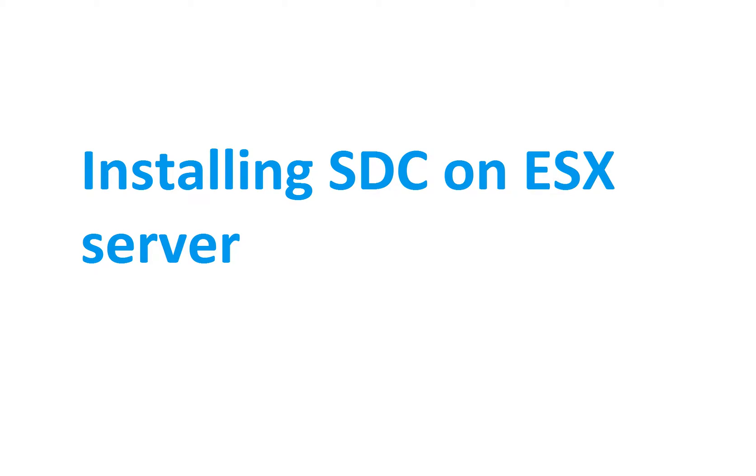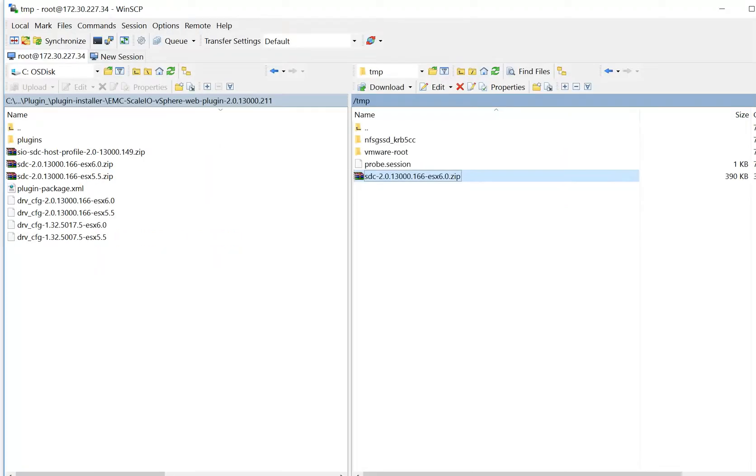Installing the ScaleIO SDC on an ESX server. The first thing you want to do is upload the SDC zip, the VIB, onto the ESX.